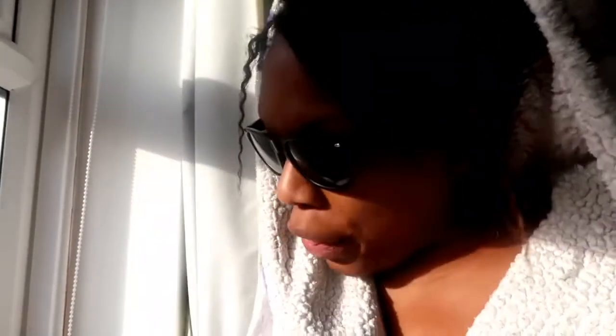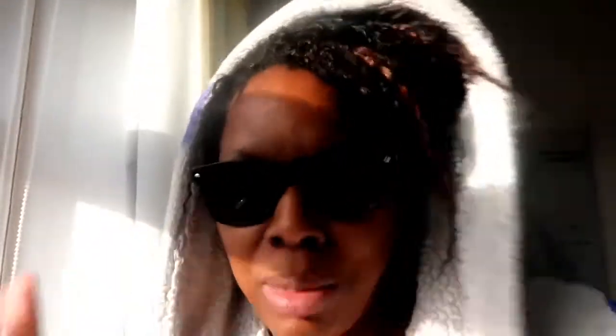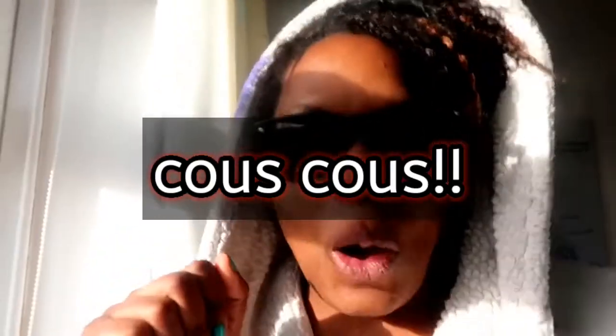So I found this couscous — something is trying to tell me to make couscous! I've not made couscous before, so come and join me and we'll see how we get on. I'm going to do it with chickpeas and let's just see what we can do.